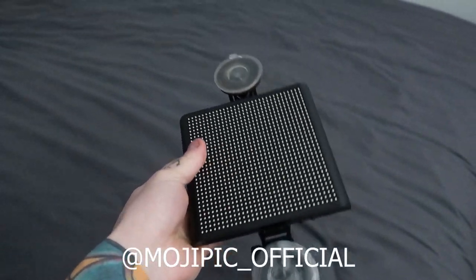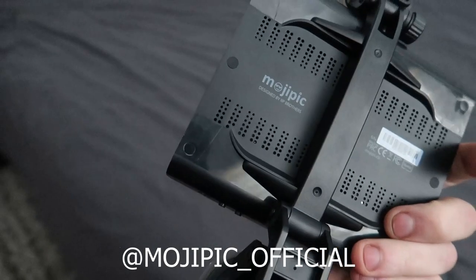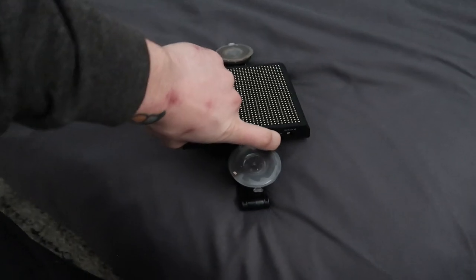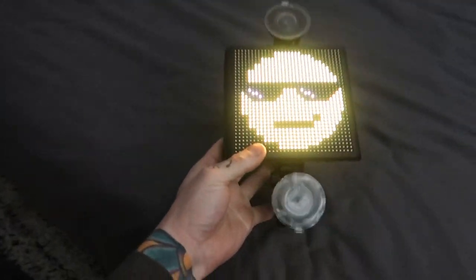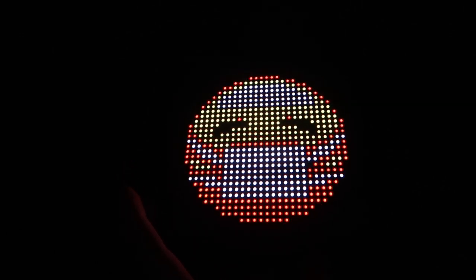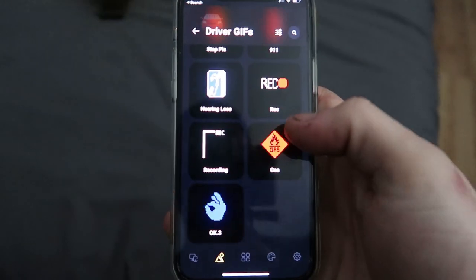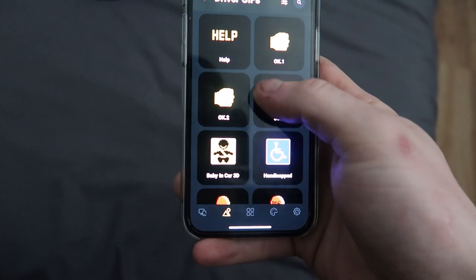So this is the Mojipik display. Basically it's an LED screen that's controllable. I'm going to turn it on. Right now it's just... oh, there's dominoes. And then we've got these - these are all the ones I programmed. Wear your mask. A middle finger. And if you're passing somebody in a nice car, send them that. Basically from the app you can download a bunch of different ones onto your display.